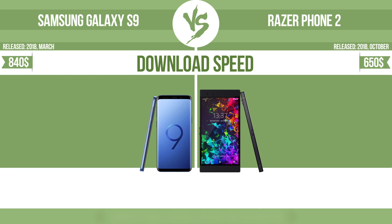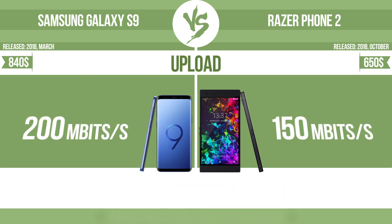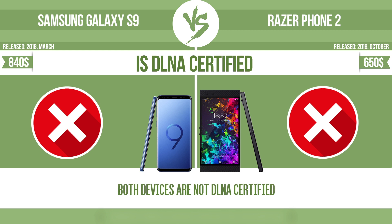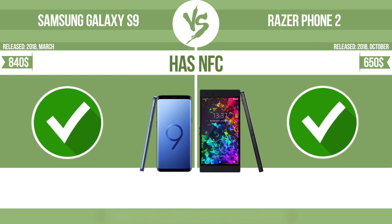Download speed. Upload. Is DLNA certified? All DLNA certified products are compatible with one another. When different devices are connected to the same network, data can be transferred easily between them. Has NFC. NFC, near-field communication, allows a device to perform simple wireless transactions.